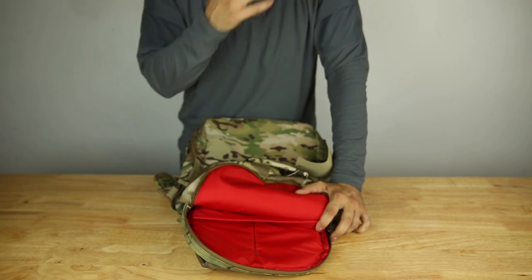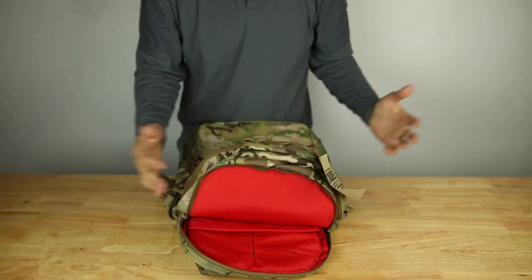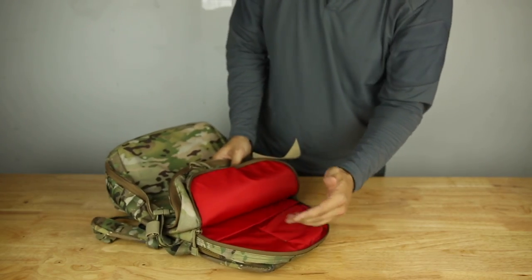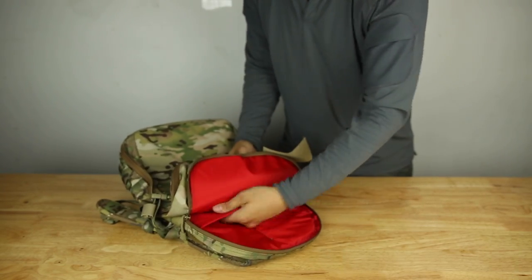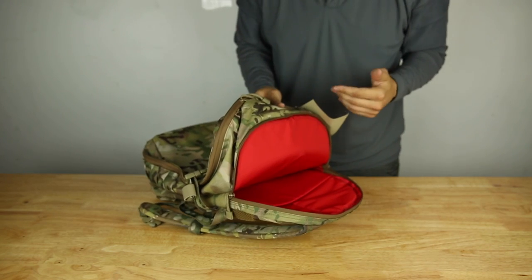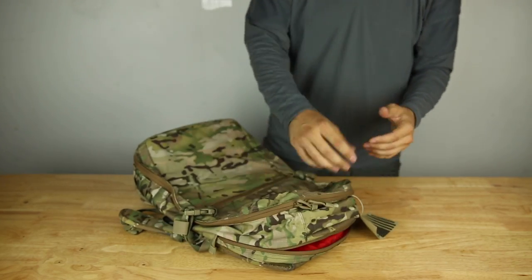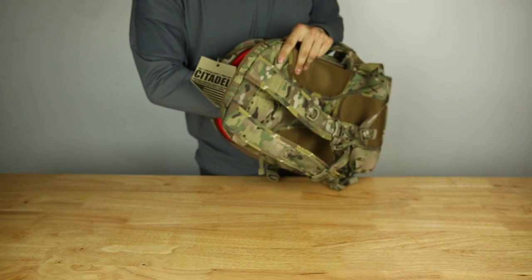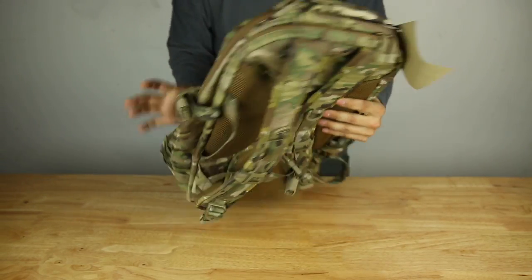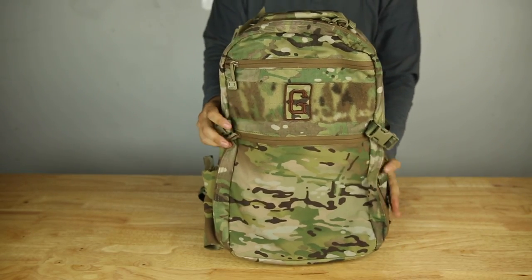We have a padded sleeve here for your laptop — it'll fit most large laptops, I'd say up to 15 inches. Most people now carry 13-inch or even 11-inch laptops, so this will carry them just fine. In this pocket you have the laptop sleeve and an additional compartment for your documents, books, tablet, notebook, binders, or any paper documents — separate from your laptop. If I open up my pack, I want to be able to get to my kit quickly without mixing things around or fumbling for what I'm looking for.